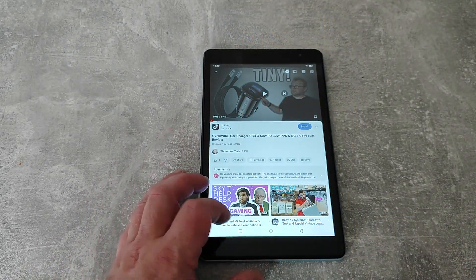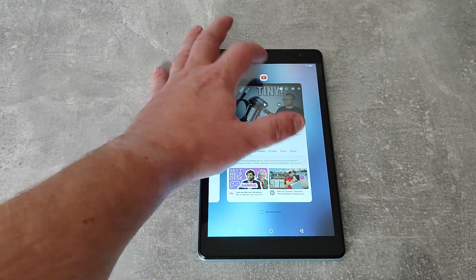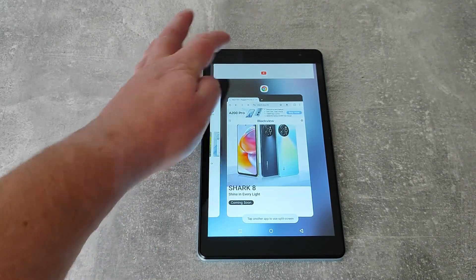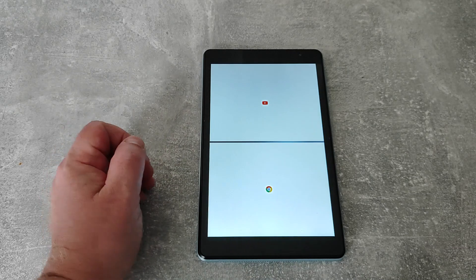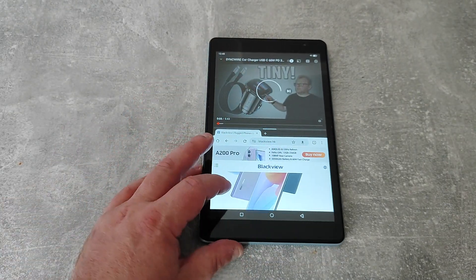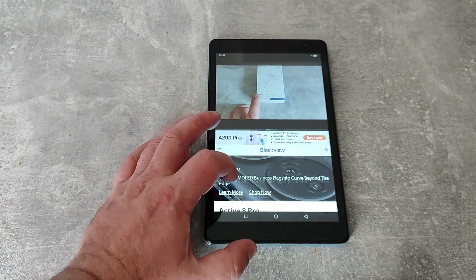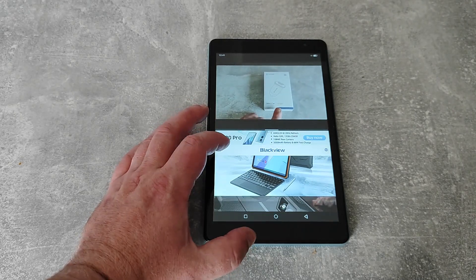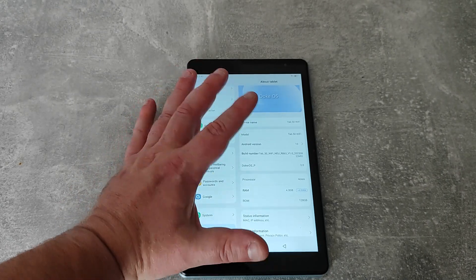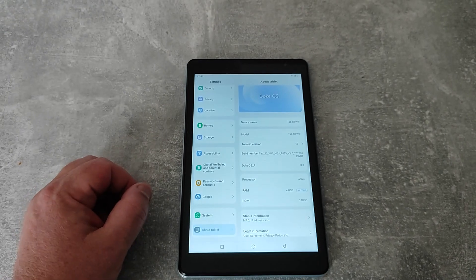One great feature is split screen: you can switch apps, press at the top for 'split top', and have YouTube at the top with a browser at the bottom — you can scroll and play video simultaneously. The device comes with Blackview's Doki OS, which is a Samsung-like overlay on top of Android 13.